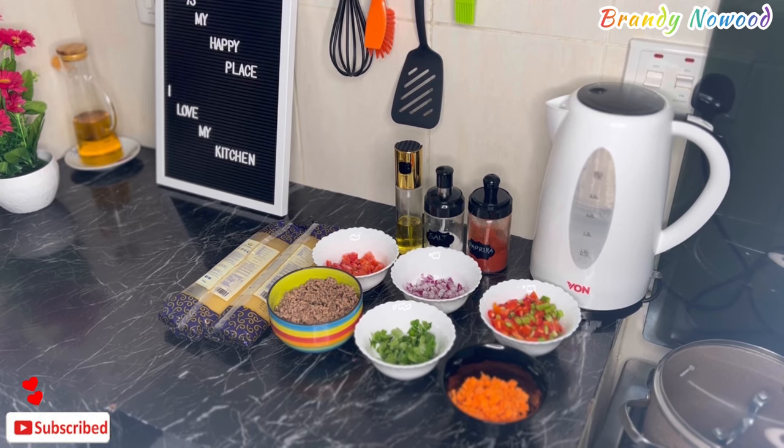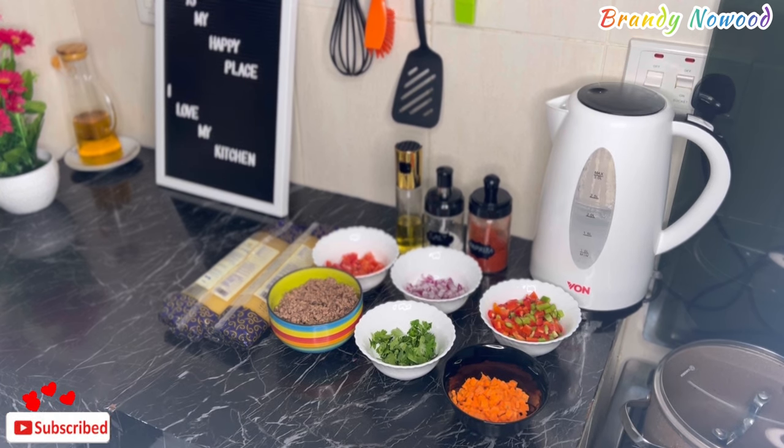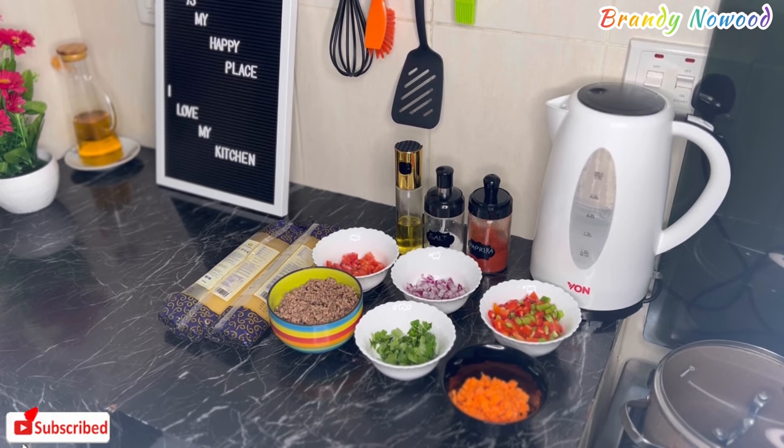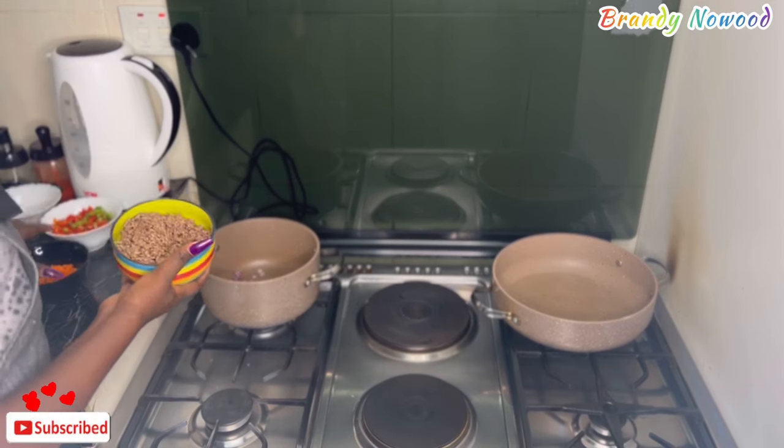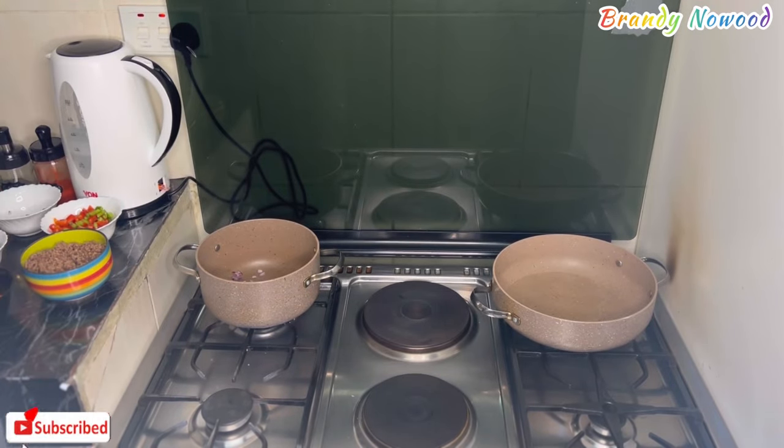I have already boiled my minced meat, as you can see in the green bowl, so it's just time to prepare everything now. I'm starting by frying the minced meat and also boiling my spaghetti with some salt.